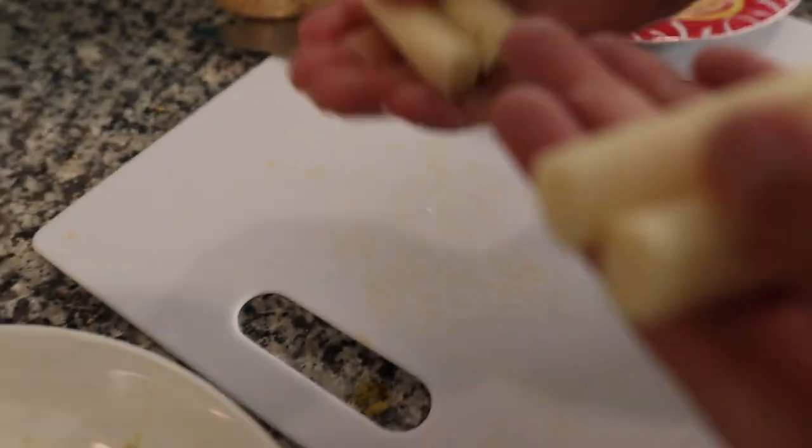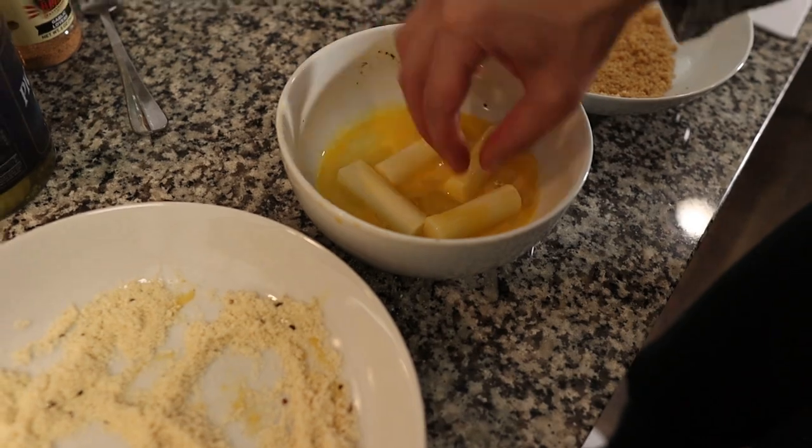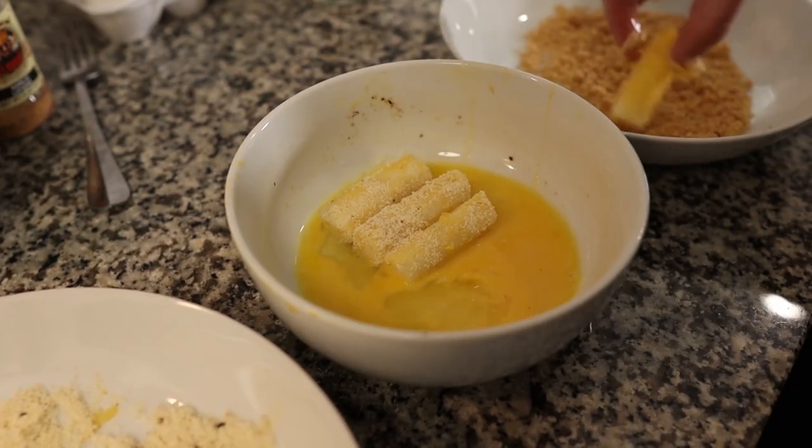The last thing we're going to be deep frying are mozzarella sticks, and we use string cheese. Just get some string cheese, open the package, and cut them in half. Make sure the string cheese is cold when you're doing this. It's going to be the same thing again: into the egg, into the almond flour, into the egg, into the pork rind. When adding almond flour and pork rinds to the bowls, use less than you think you need because you can always add more, but once you've contaminated the mix you can't put it back in the package.